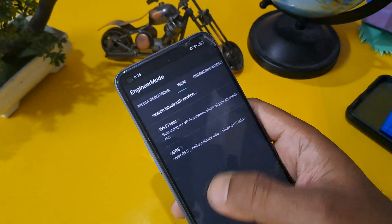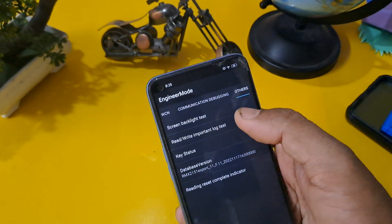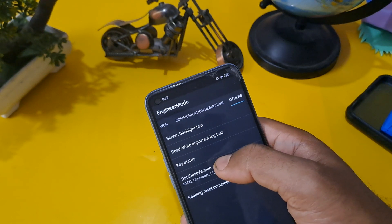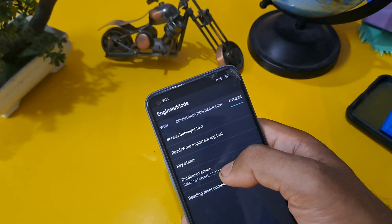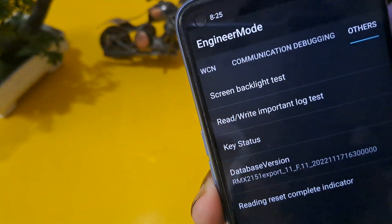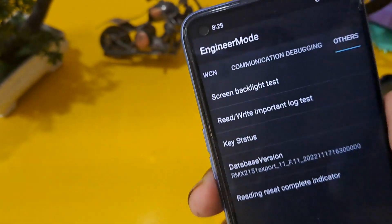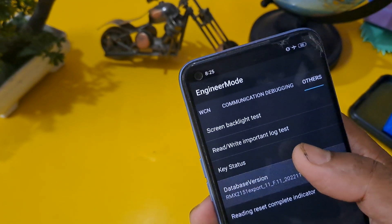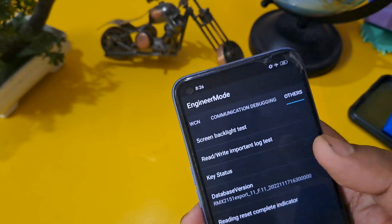For the last option, go to 'Others' and press the same number as your Android version. My Android version is 12, so I pressed 12 earlier and I am pressing 12 again here.